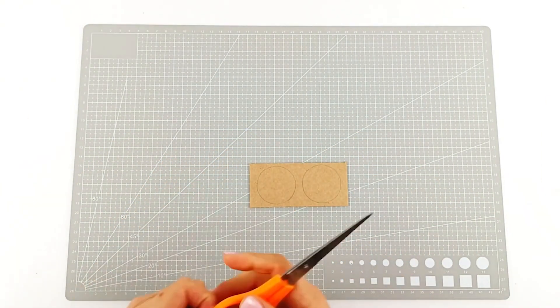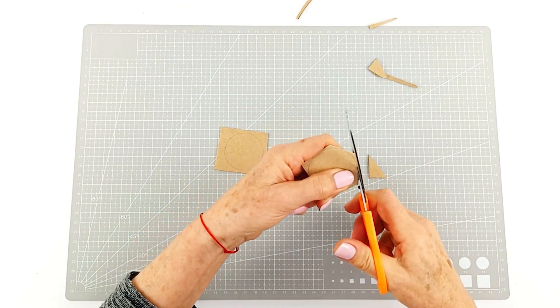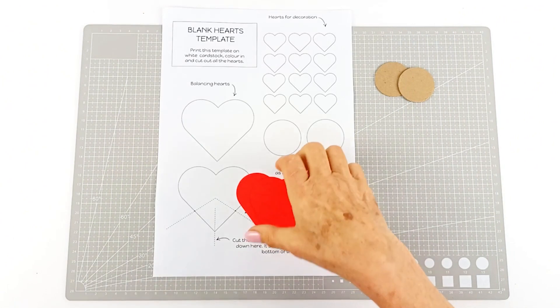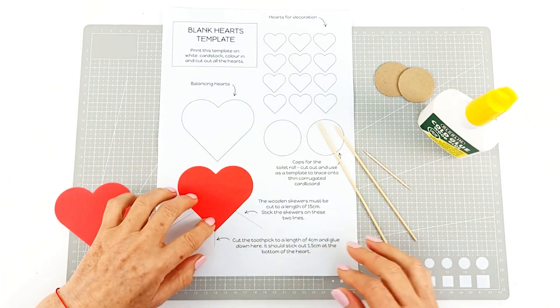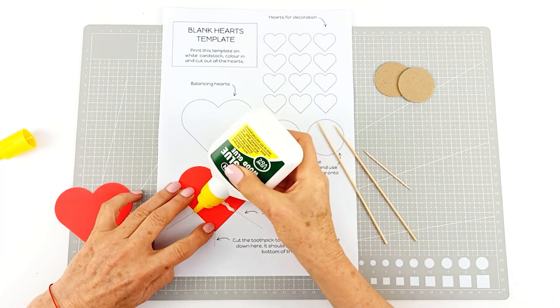The cardboard can be from a cereal box, post box — it doesn't really matter. We're going to trim out the circle and get it nice and round, and we're going to do that with both of them. Now we're going to use our template to very carefully place some strips of glue onto one half of the heart.